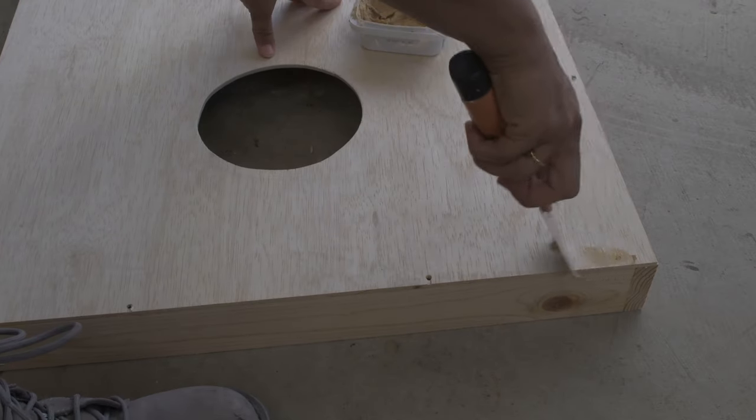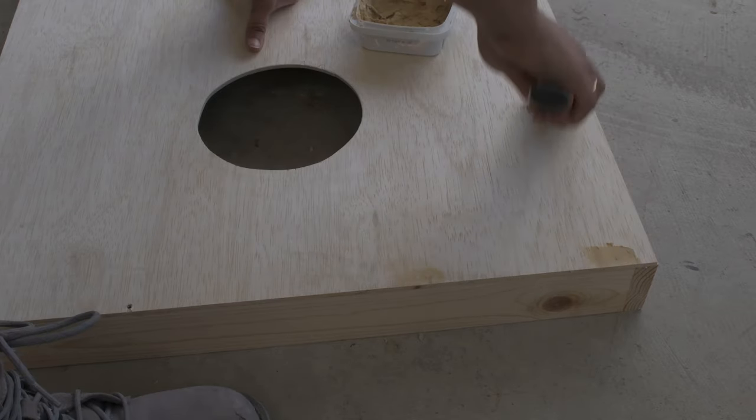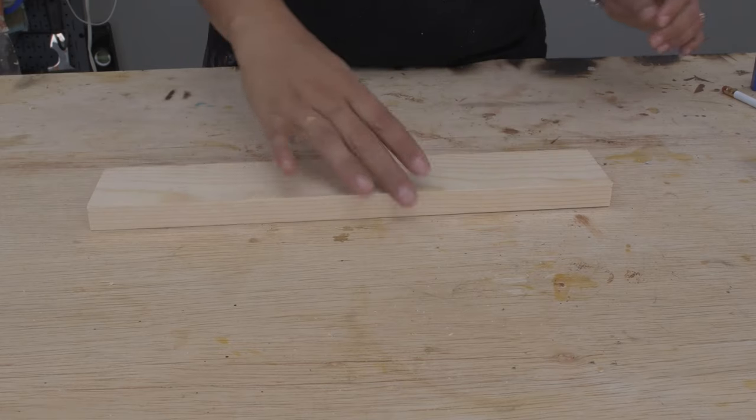The frames were basically done, so I went ahead and filled in all the nail holes and screw holes with wood putty and sanded it all down the next day. Now it's time for the legs.